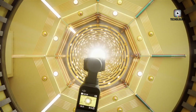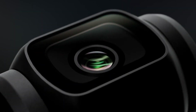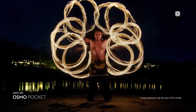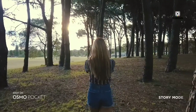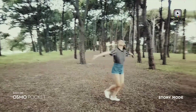Audio capabilities are also addressed, with improved microphones and support for external audio solutions, making the Osmo Pocket 4 suitable for interviews, vlogging, and content where sound quality is critical. With Wi-Fi 6 and Bluetooth 5.2, the camera can integrate seamlessly into DJI's ecosystem, including drones, gimbals, and remote monitoring setups, ensuring a cohesive workflow for creators.